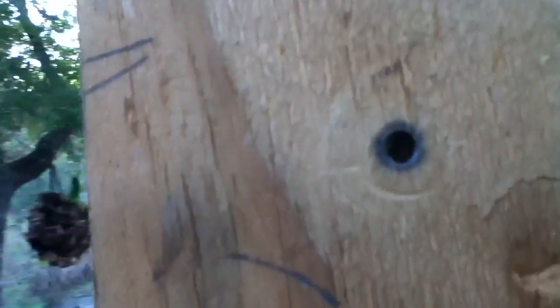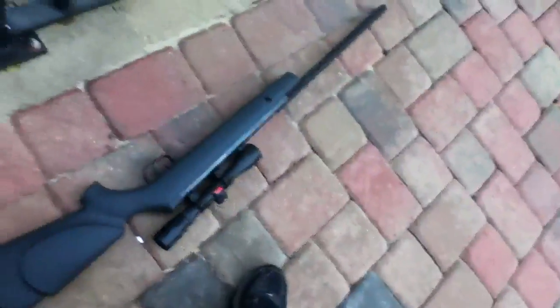Perfect squirrel gun. Can't really tell that it went through, sadly, but it did, and that's all that matters.